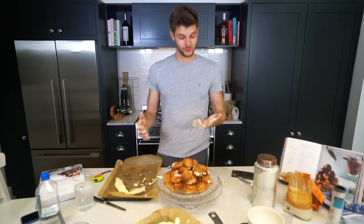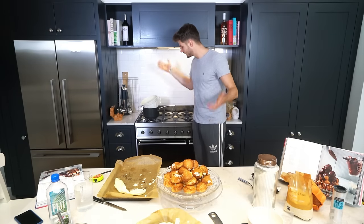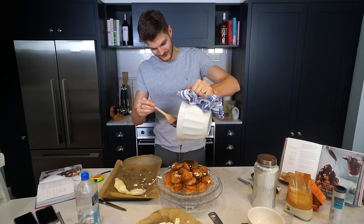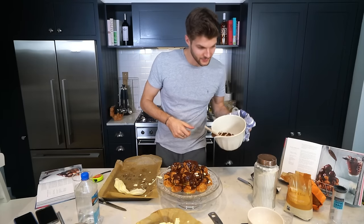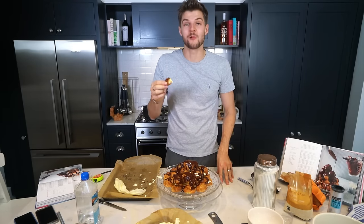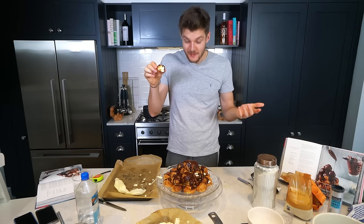Now time to melt some chocolate and pour it all on top. 100 grams of dark chocolate going over the boiling water — we'll let it melt, we're pouring it on, and profiteroles. Here we go, this is the fun bit. And that, everybody, is profiteroles. Oh my god, it's actually full of cream. I can't believe it. I'm amazing.